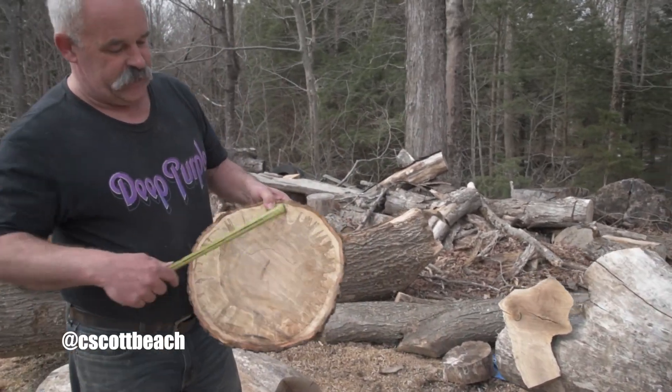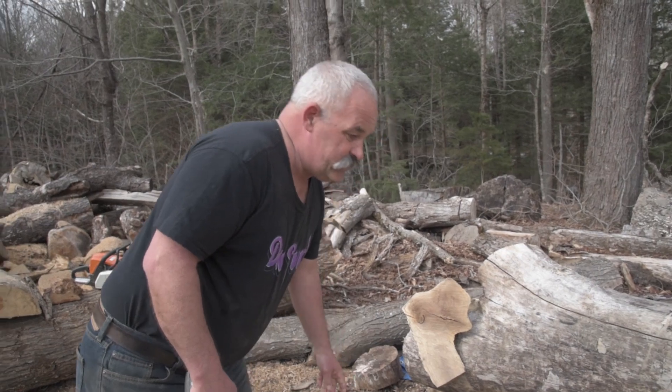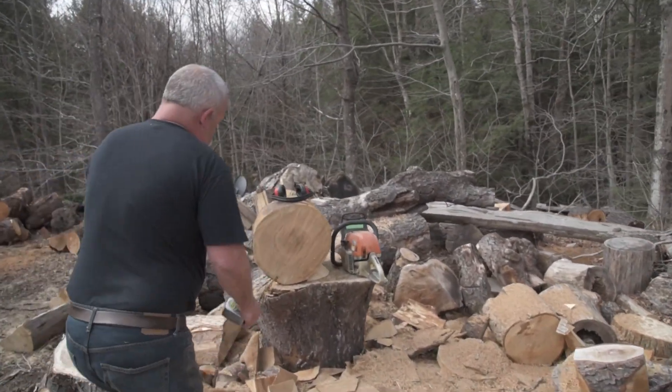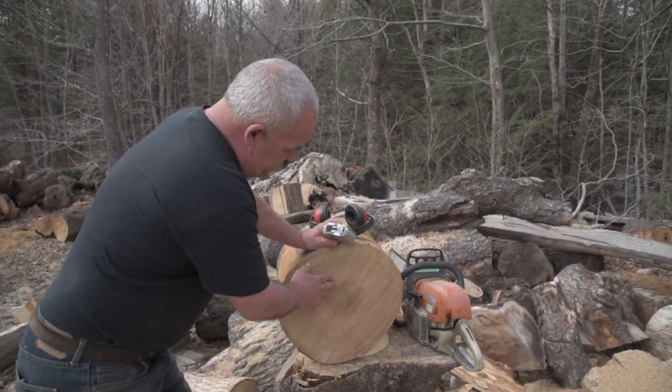I just cut a cookie off here so you could see the kind of stuff that was in there. So what I'm going to do is take my log — I've already started here — and figure out the best way to cut it.